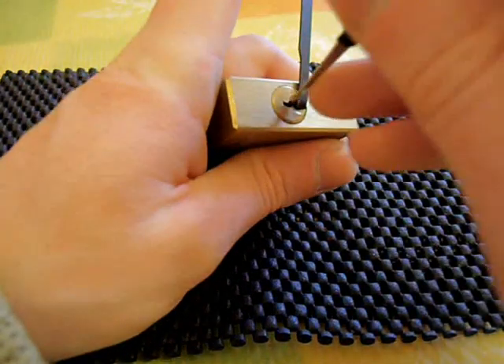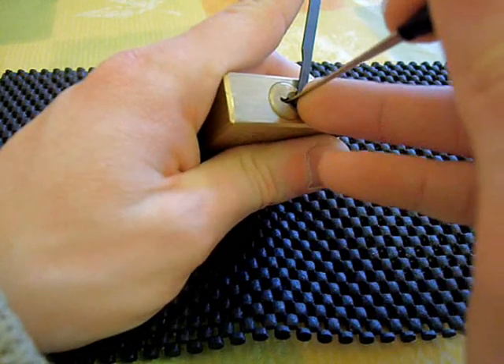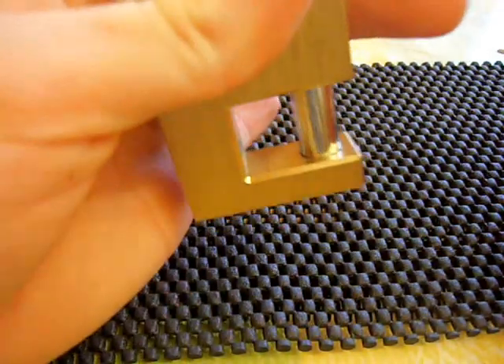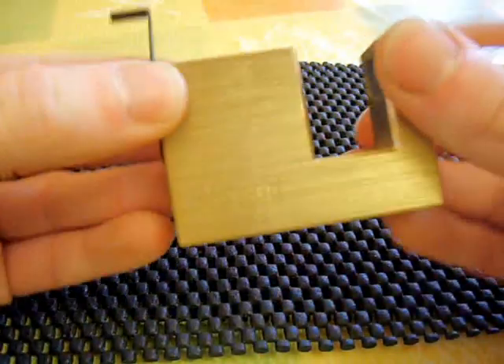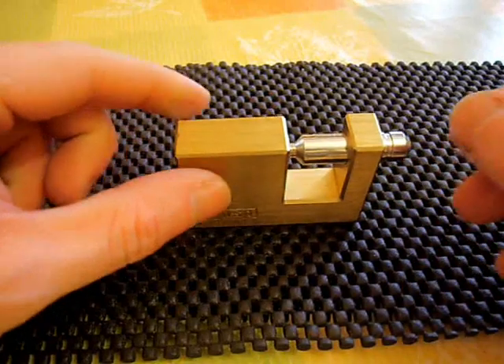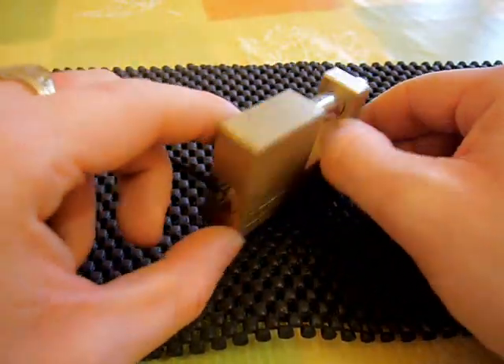But I find the easiest way to pick this lock is to go right to the back, set the last two, and then set the front pin, and that's open. So I hope that's helped you out, mate. I hope that's given you a few pointers. I'll be looking forward to seeing you picking this lock on camera.